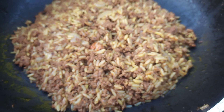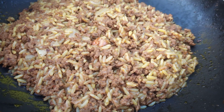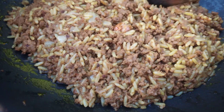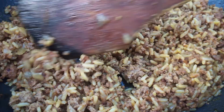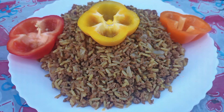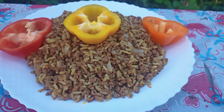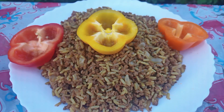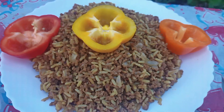Wait until it's tender. Cook until the rice is soft and the meat is well done. You can add more or fewer ingredients depending on your preference. Look at this yummy ground beef biryani — isn't it so beautiful? It has lots of yummy flavor and it's going to be so delicious, and it's easy to make.